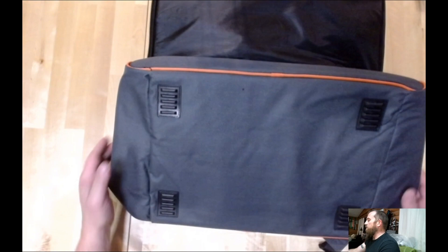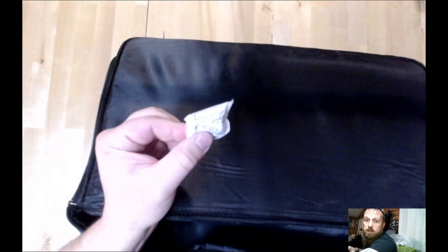It's pretty much a standard duffel bag, so to speak. Got some feet, so if it's properly filled up, you can sit it on the ground — it's not going to get wet or dirty. Don't eat these, kids — silica gel pack is bad. Got a nice heavy-duty zipper.